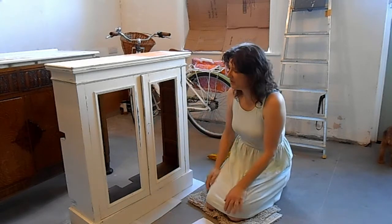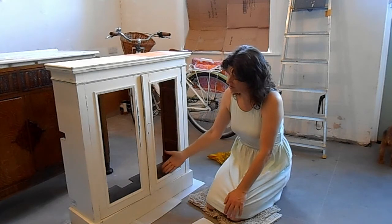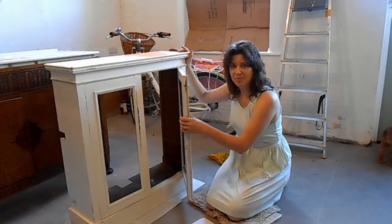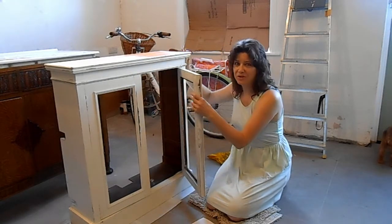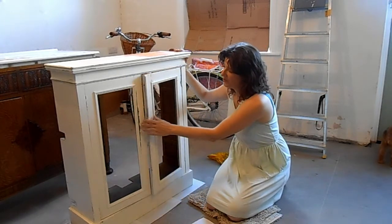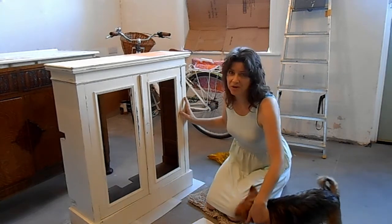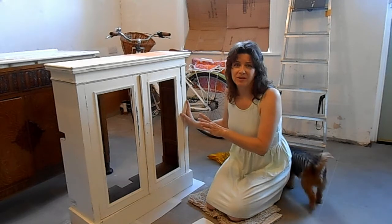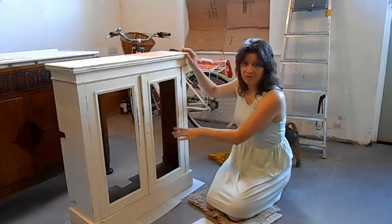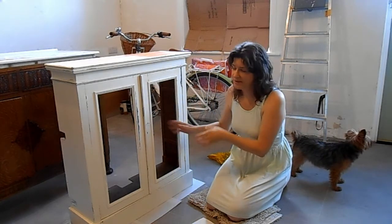It did have glass panels in the doors. The cupboard fell over because the doors were heavy - I opened them and left them open, and with no back or shelves it fell forwards and one of the glass panes smashed.